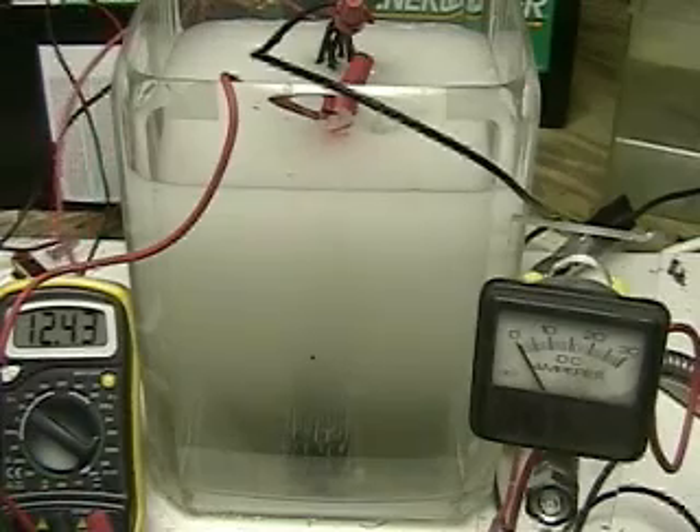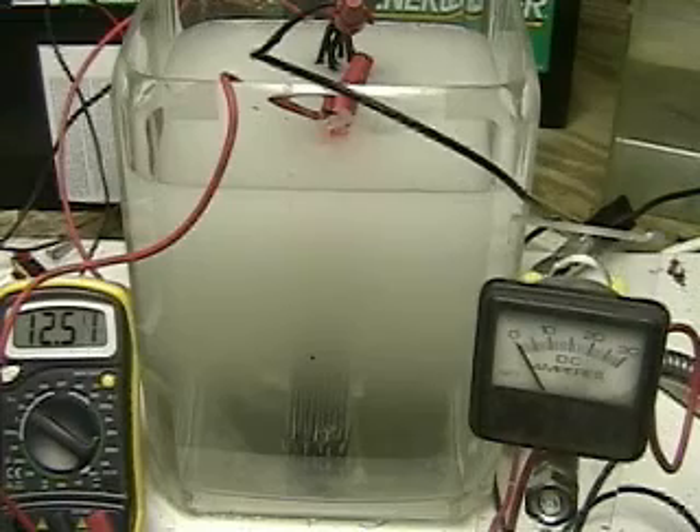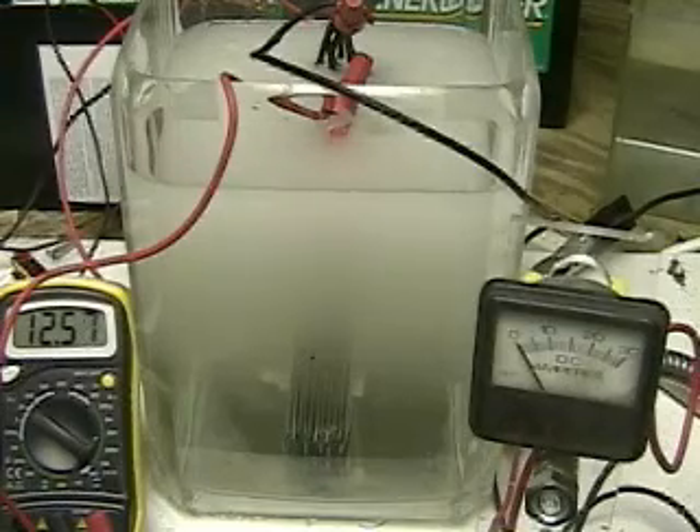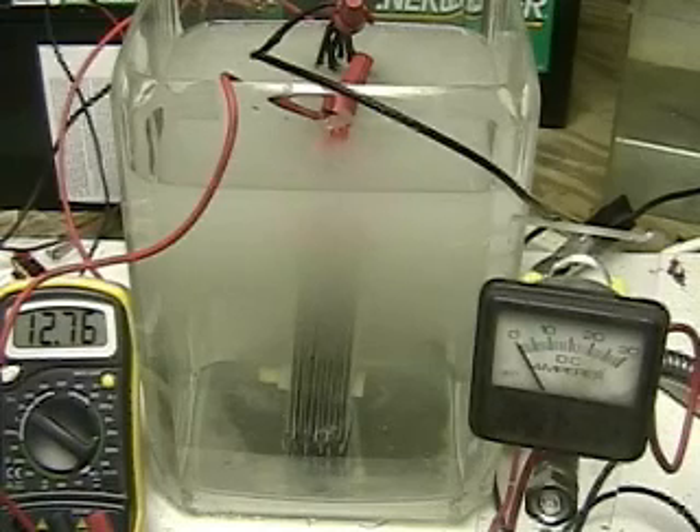Right now we've taken the power off — you can see the amperage is at zero and the charger is charging the battery back up. We're seven minutes seven seconds into the test and the water is clearing. What you see is hydrogen bubbles. And if all goes well, the water should be clear. We are now seven minutes 31 seconds into the test — the water is clearing.